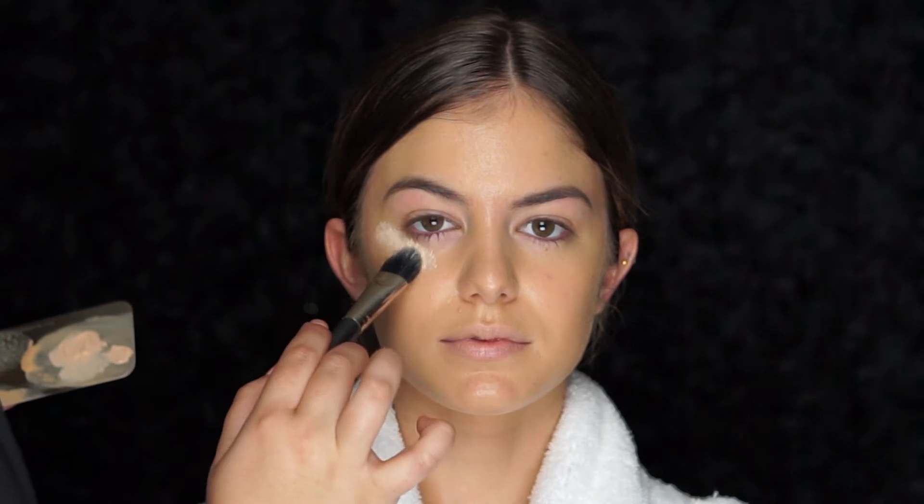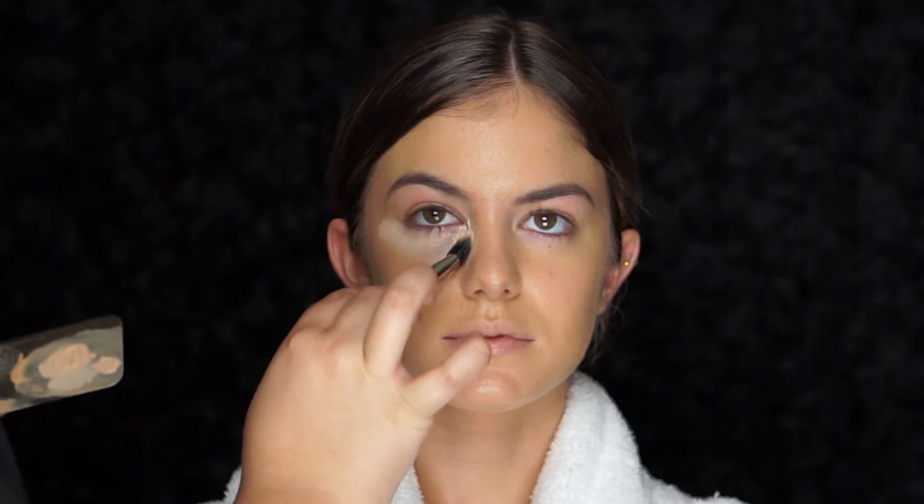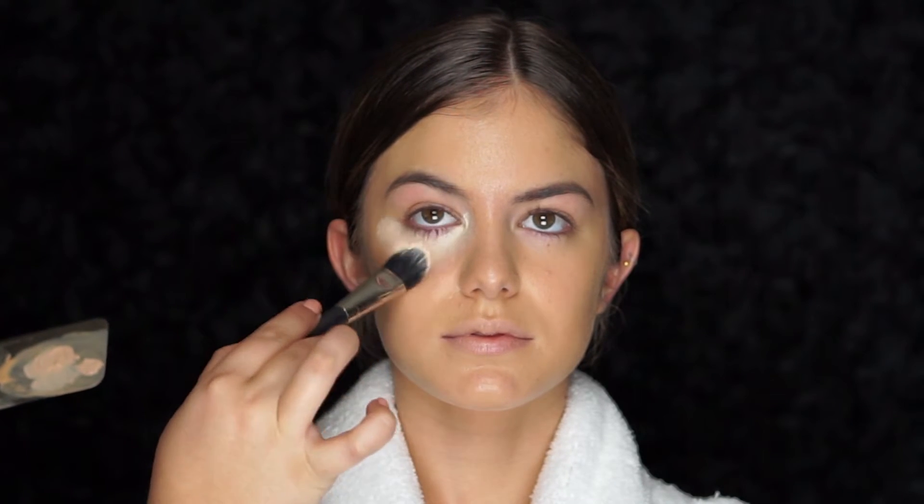For concealer, I'm going to be using LA Girl Pro Concealer in the color porcelain with my MAC 132 brush. I'm going to start in the center of the face and work my way out using dabbing motions to conceal the under-eye area. Using the Laura Mercier translucent powder with a beauty blender, I'll be using this to set my concealer.